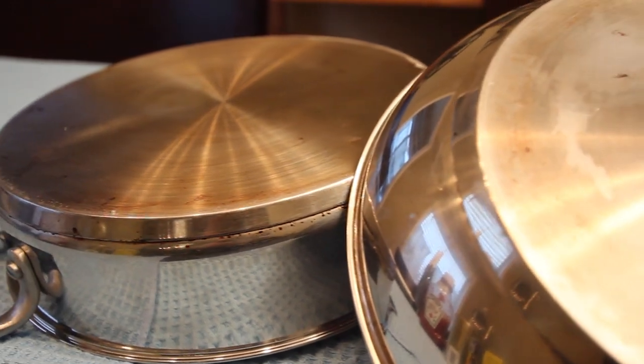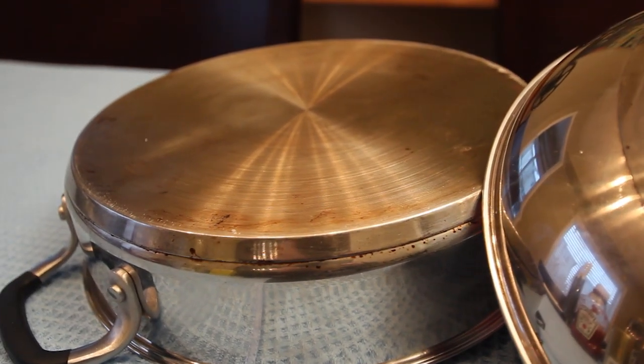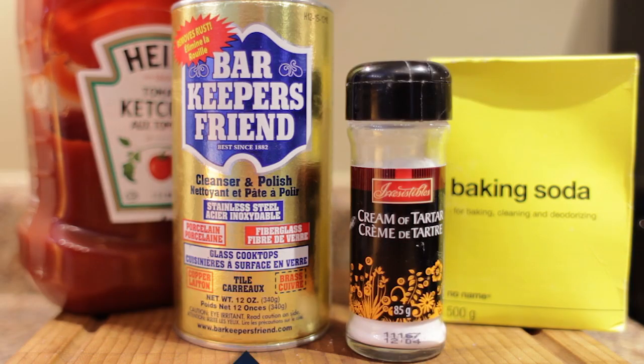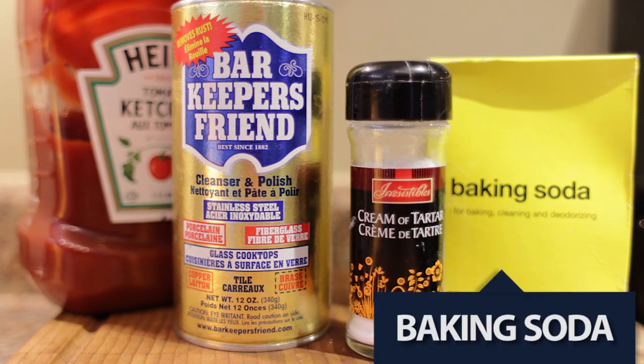However, the other side of the pan — that's a different story altogether. The bottoms of my pans are covered in scorch marks, because clearly I'm a great cook. So today we're going to clean them and we're going to try four different methods using ketchup, Bar Keepers Friend, cream of tartar, and baking soda.